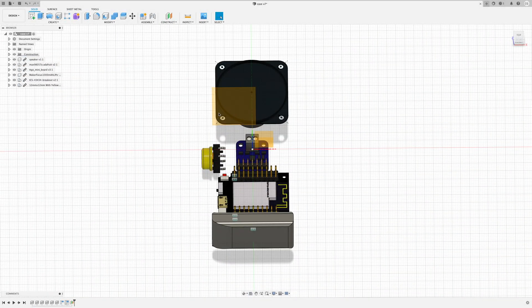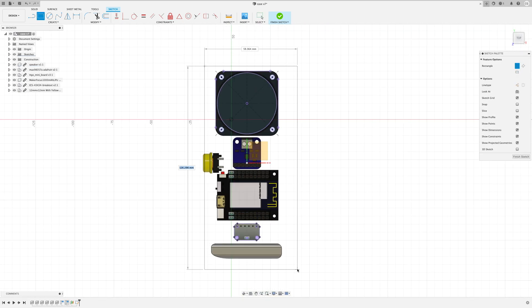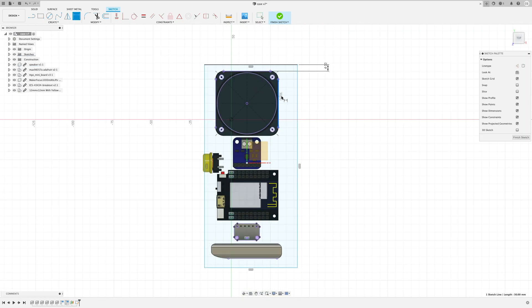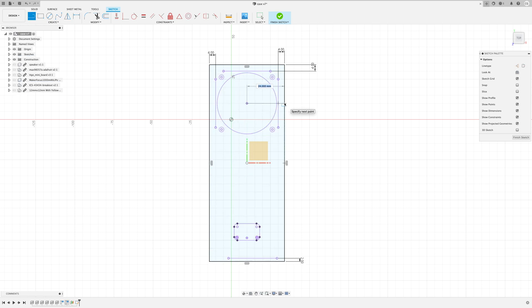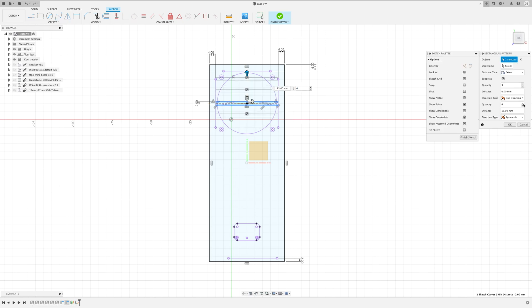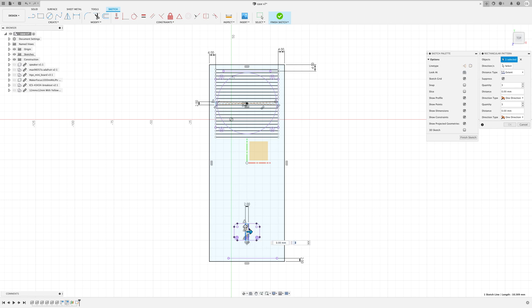Hey everyone! This may not be of that much interest to most of the viewers. It's a lot of Fusion 360 speeded up, but it was quite fun and I had lots of screen recording footage so it seemed a shame to waste it. So feel free to skip this video and watch the next one, which will be the full build of the walkie talkie, but there's some interesting bits in this if you're willing to sit through a lot of speeded up mouse clicking.